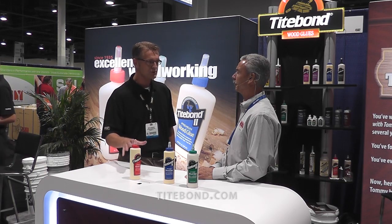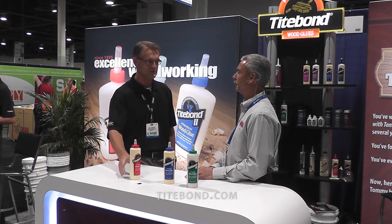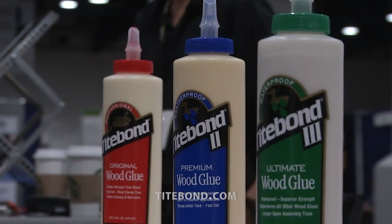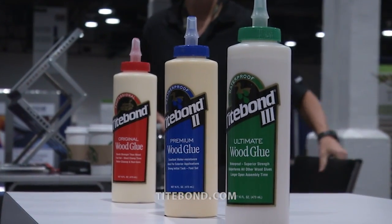Anytime there may be exposure to outdoor elements — moisture or dampness — this is not the product to use. But for interior use it's fantastic. It has a strong initial grab, sets quickly to help reduce clamp time, and it sands easily, so if there's ever a need to remove a dried or cured glue line from the surface, that can be done easily.